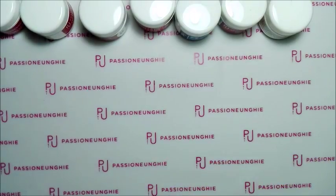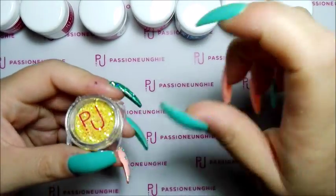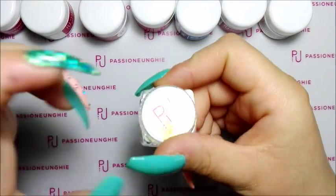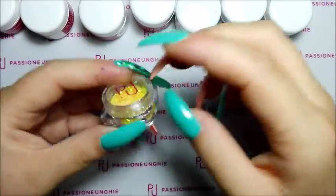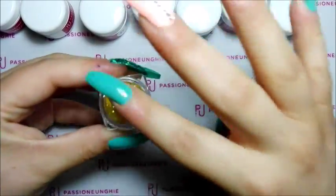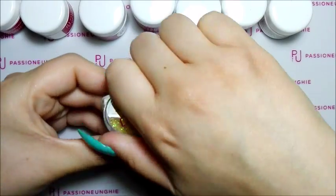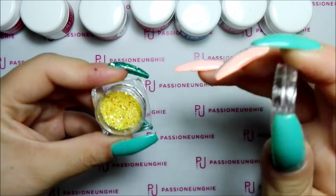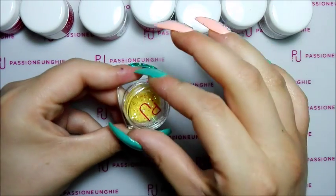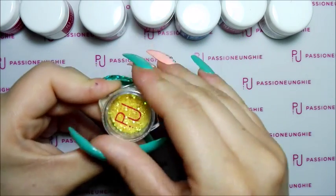Poi come omaggino, pensavo che mi mandavano qualcos'altro di più, tipo un semi permanente o un altro gel color, dato che ho speso molto di più rispetto alle altre volte. Però niente, sempre i soliti omaggini come paillette. Ho ricevuto queste paillette qui, gialle e oro. Però sono molto carine e ben accettate. Questo è un omaggino che mi hanno mandato.